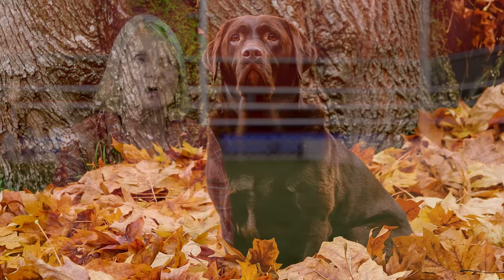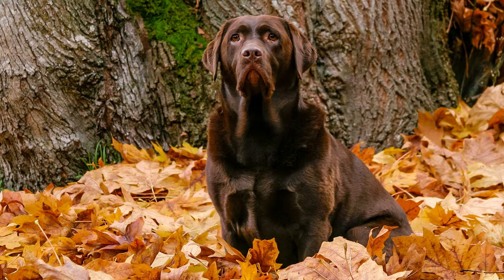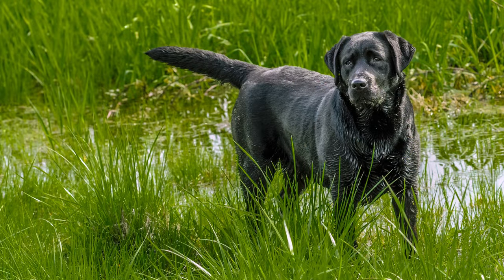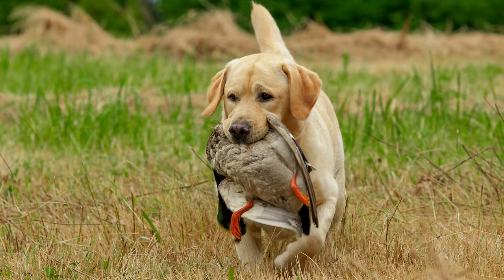Now we tend to see many types. We see what people call British dogs, which to the general public usually means a big head, a heavy body, a heavy coat. Or to some people, British dogs mean the dogs are easier going, you don't have to train them very much, they know everything, they're smaller, and they don't shed as much.